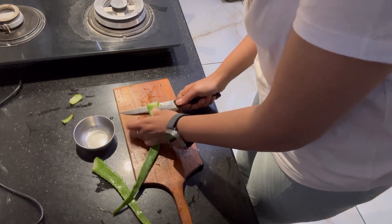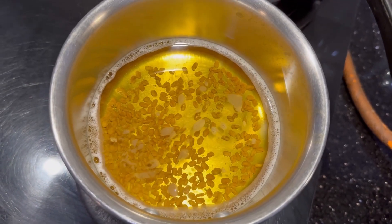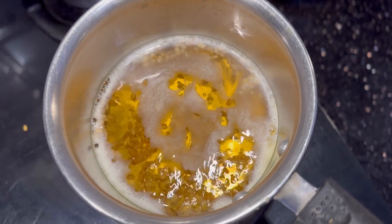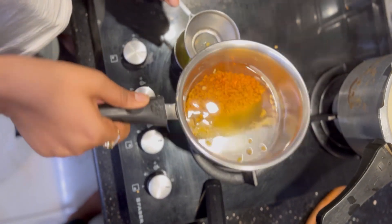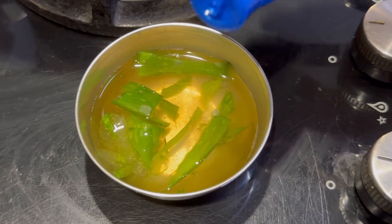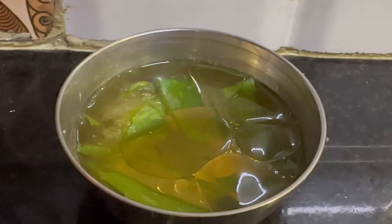I will use the gel like this, I will boil it like this. I will use the water directly on the aloe vera. I will use 2 drops of oil, then add water.